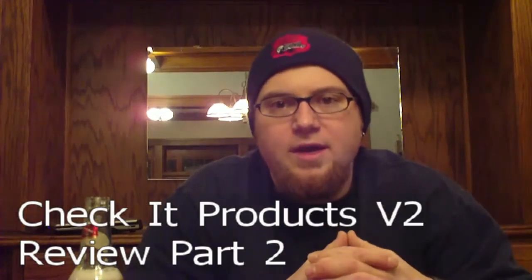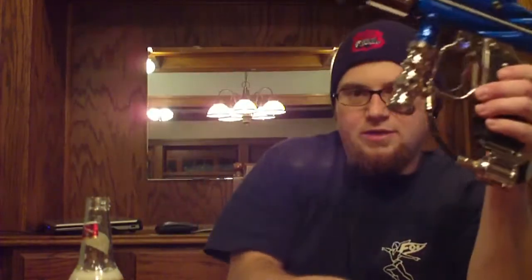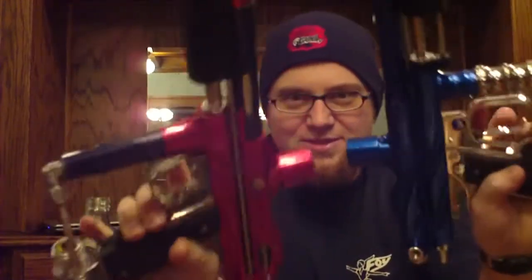Hey everybody, Bryce Larson here. I'm doing the second half of the Check It Products V2 pump review that I said I would do — the after play test. I just want to give you guys a real quick rundown. This gun, surprisingly or not to you guys, shot very much like this gun. The reason for that is they're basically the same gun.